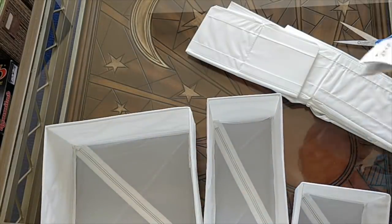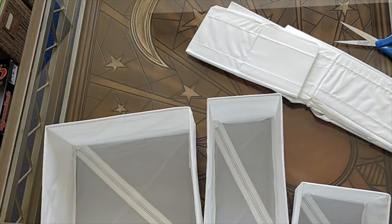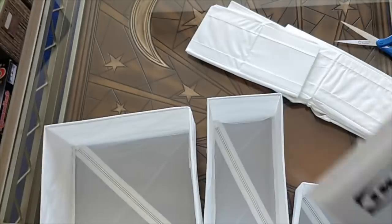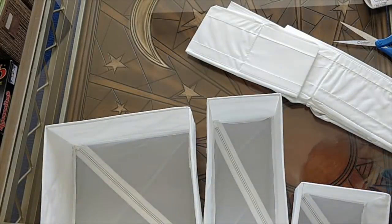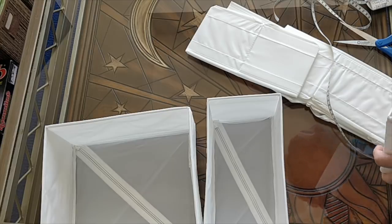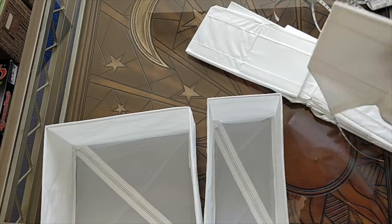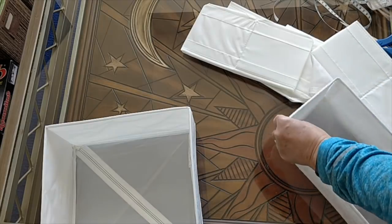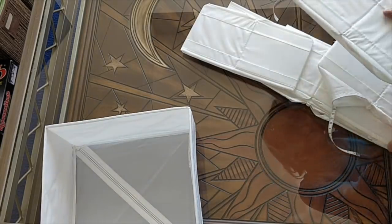For these, you get six, and the Scub is $10 Canadian or about $7.50 American. So that's what I got there. I'm just going to put these away and show you the next thing.